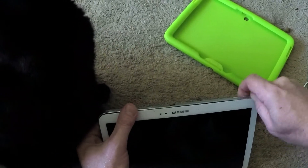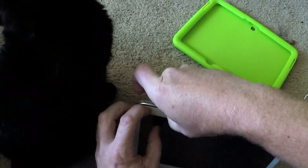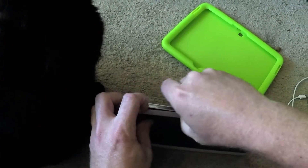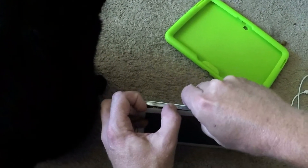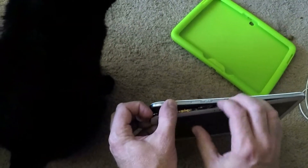Just work your thumbnail or fingernail or any kind of plastic tool around the edge and just slowly start separating it and it'll come apart. There we go.